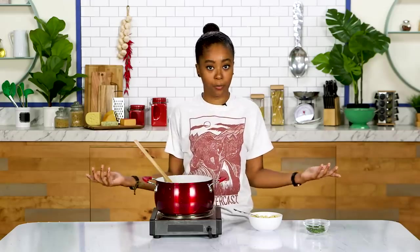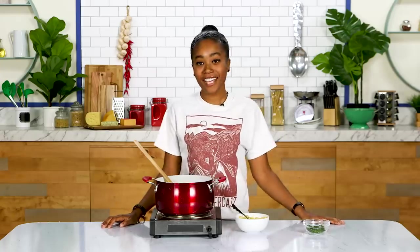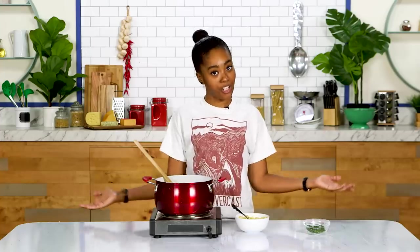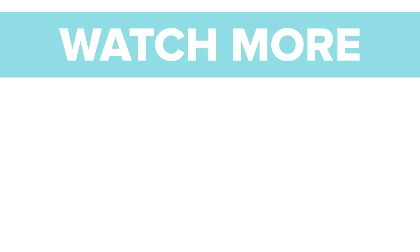Mac and Cheese Maker, unfortunately you get two thumbs down from me because you didn't even work — but this mac and cheese gets two thumbs up. If you guys have any gadgets you want us to try, let us know in the comments below. If they don't work, we will make it work. Until then, I'll see you guys later!